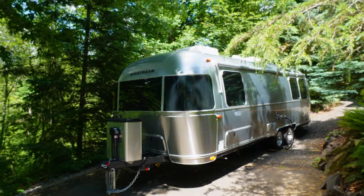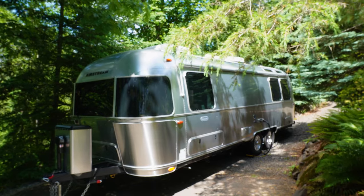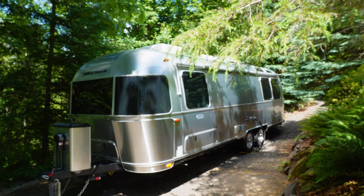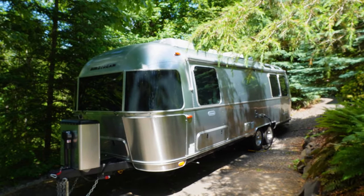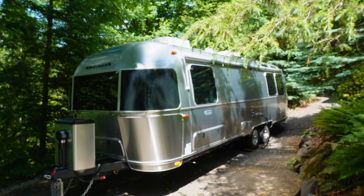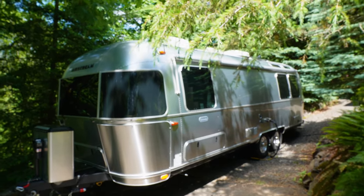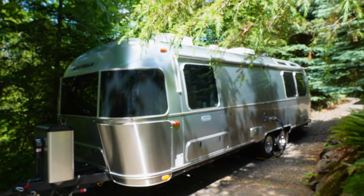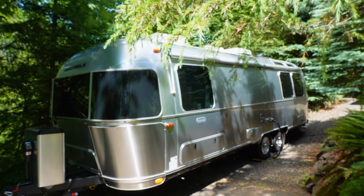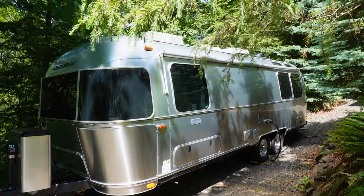We'll start with a quick overview of the exterior. If you're looking at one of these, you've probably seen quite a few videos on the exterior. This is a 2023 model, and I'll try to highlight some of the subtle differences in the 2023 model year. But this is also a Globetrotter, so we'll start there. The first thing you see is this does have the driver's side manual awning — just a shade awning, manual, just to cover up those windows.